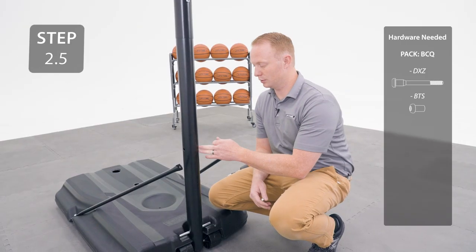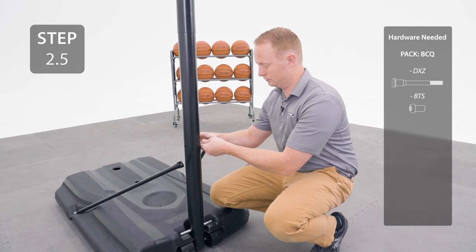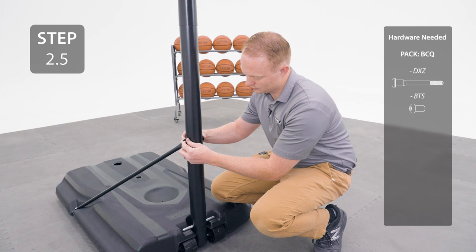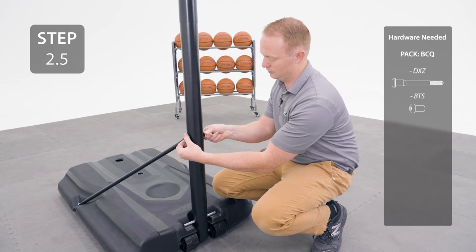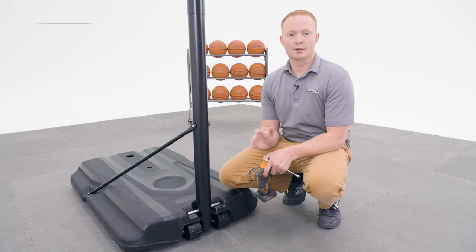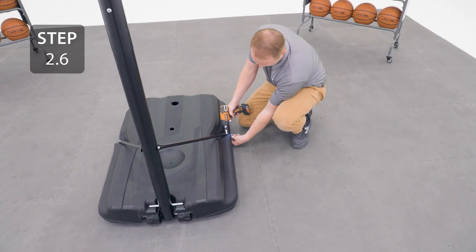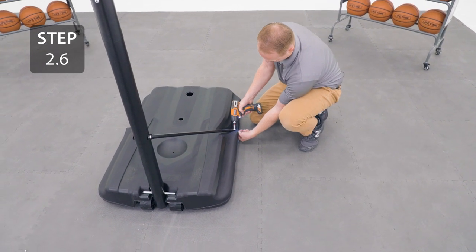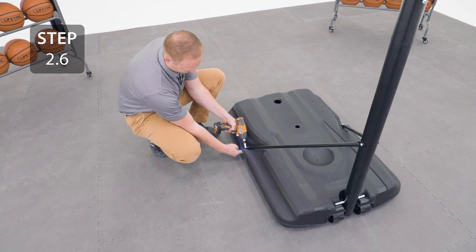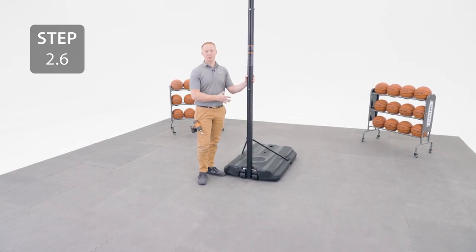Rotate the pole up until the short axle rests into these notches. Secure the pole braces to the pole through this hole. Now you can secure the hardware at the other end of the pole braces. Lay the pole on the ground and don't lift it back up until you have proper weight in the base.